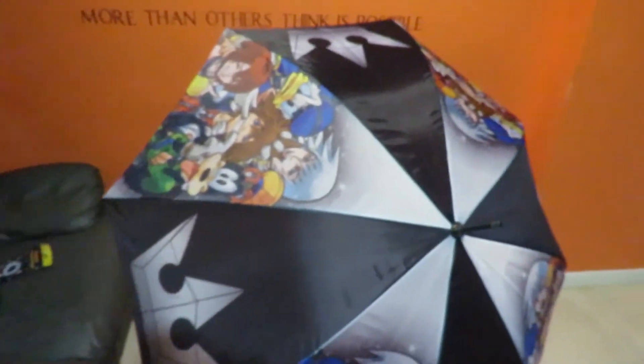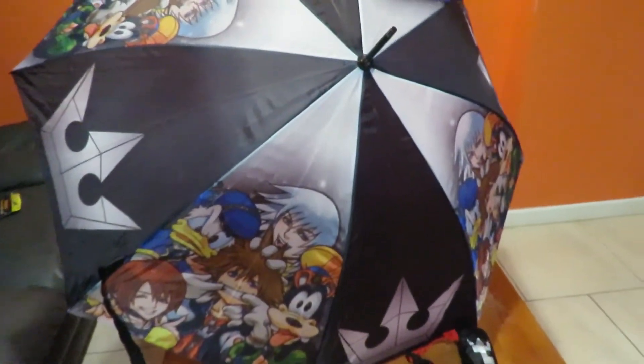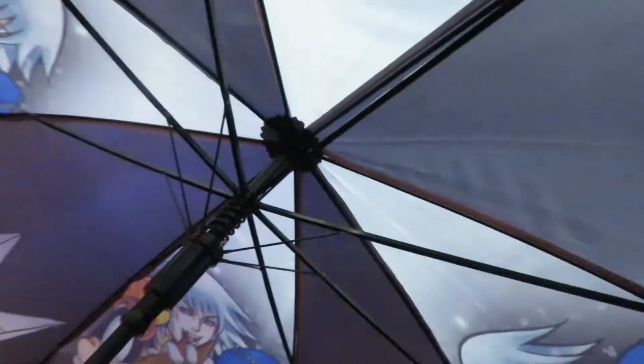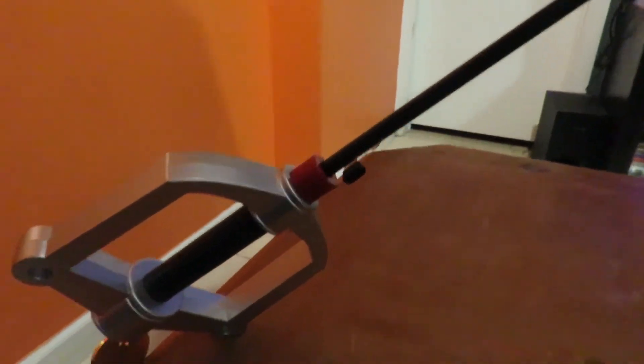Could you imagine being under this umbrella with this great artwork? That is so cool — a keyblade umbrella, that's absolutely amazing. Just to give you a nice high-res look at that — it looks fantastic. The design is really sturdy.